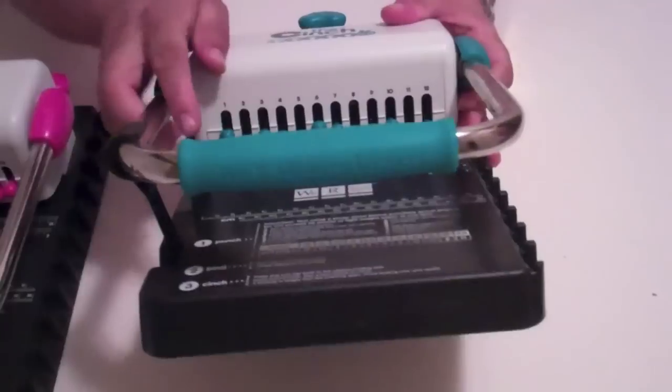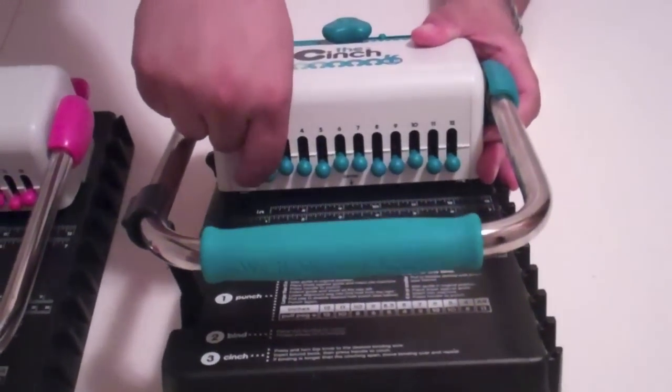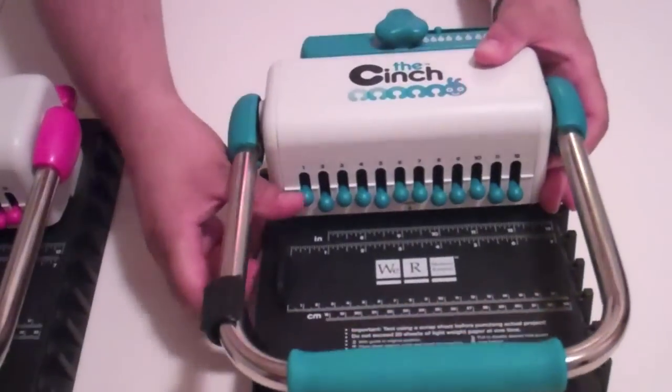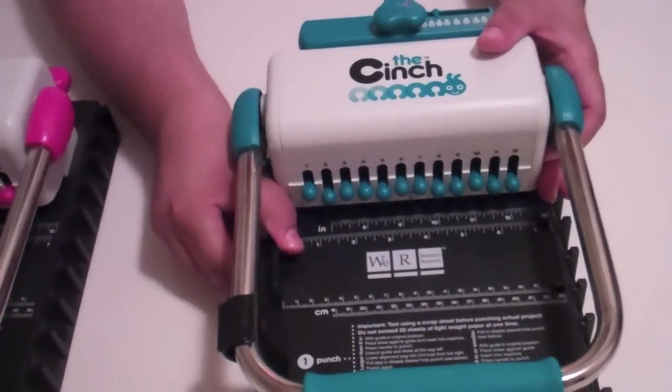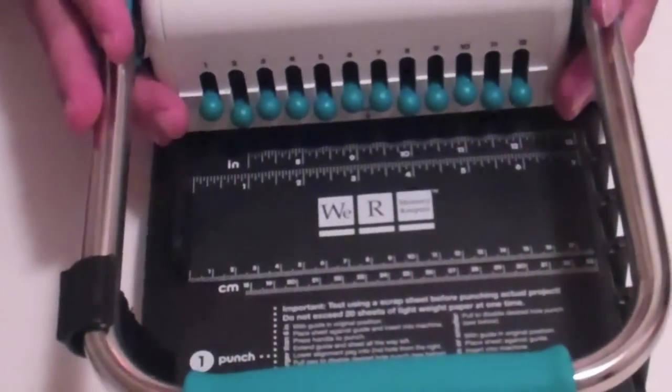It has the same six-inch platform with all of the knobs that come in and out, as well as the capacity to make it larger. So those are basically everything the same.